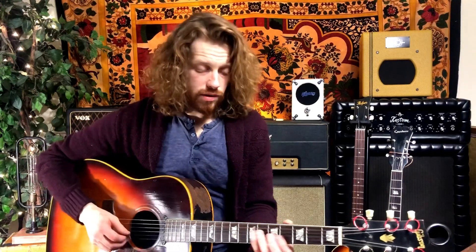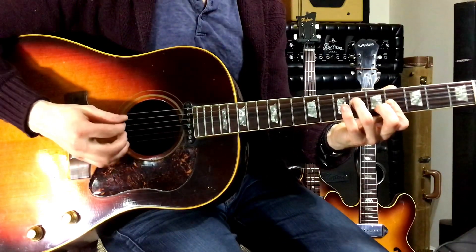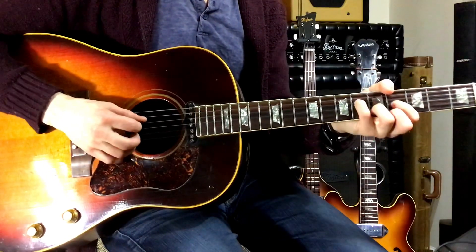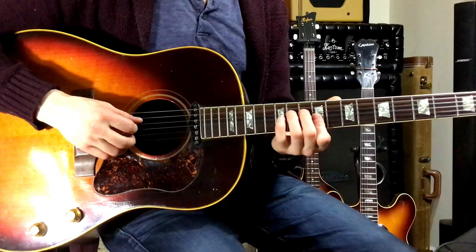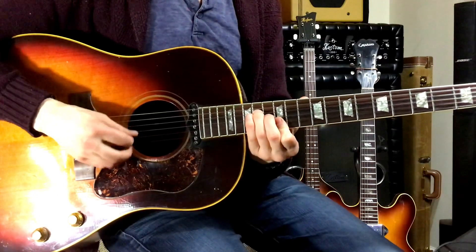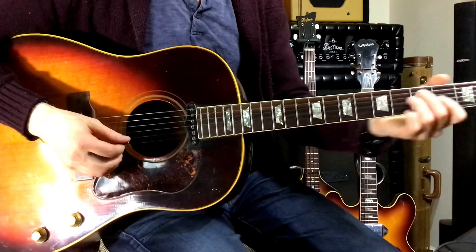For the guitar solo section, he goes to similar voicings but a different progression: A major, E major, F sharp minor, B major, E major. The only different part is right at the end — the second part of the last chorus. He moves up to a C sharp minor on the ninth fret, then up to an E major on the 12th fret, back to the C sharp minor, and then resolving it down to an E major.